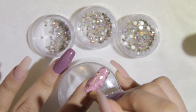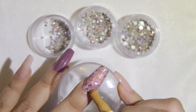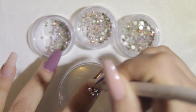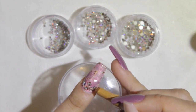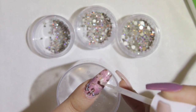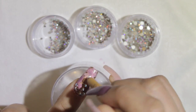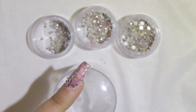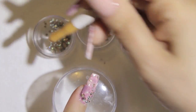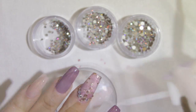I'm applying the Swarovski rhinestones with glue this time rather than builder gel. I usually use builder gel for long-lasting wear — I even have a dedicated video on that. But I applied this set right before moving, so I knew I'd be removing them soon. When I want rhinestones to last a very long time, like for clients, I use builder gel; for shorter wear, nail glue works perfectly.